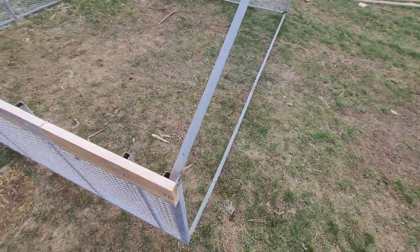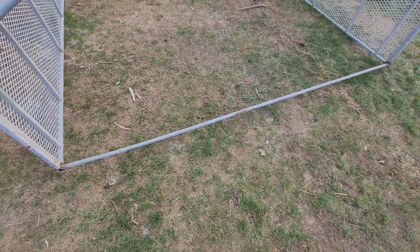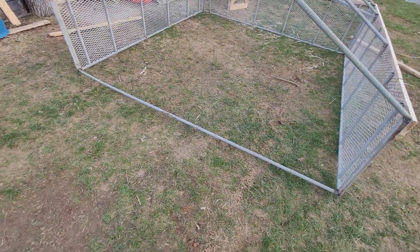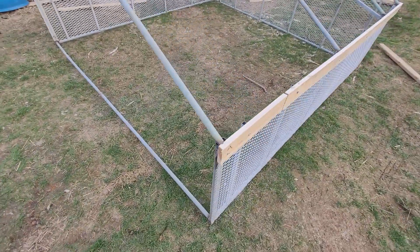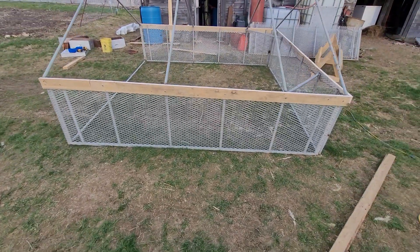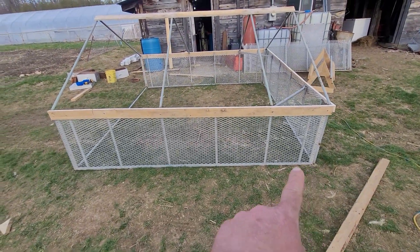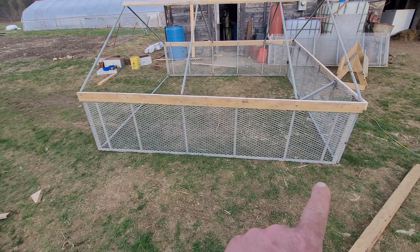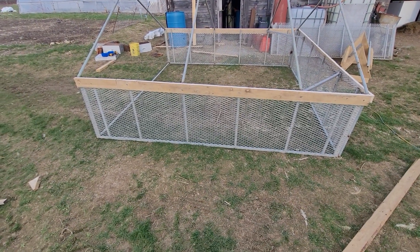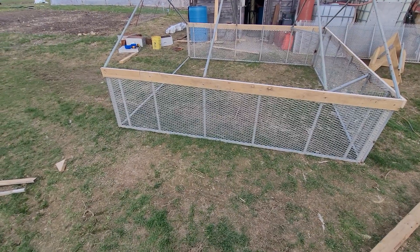I welded a bar across the front to keep that together and this will be open in the field for the pigs to go under and have some shelter. The only other thing I have yet to do is add some sort of wheel system that'll hold this up off the ground a little bit and allow it to roll easily down the field.